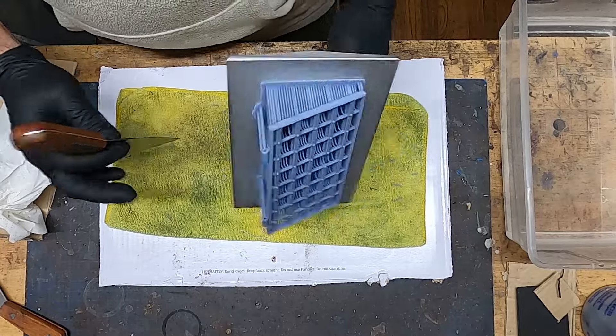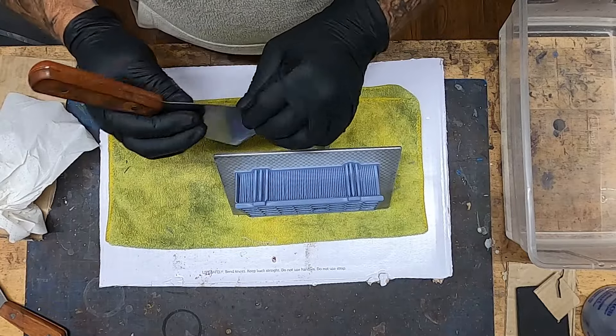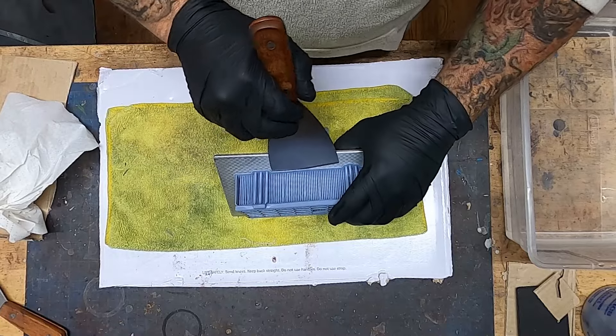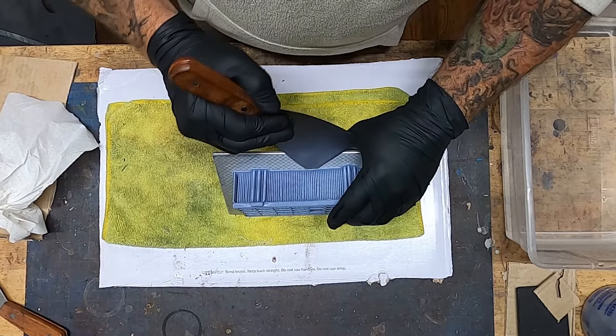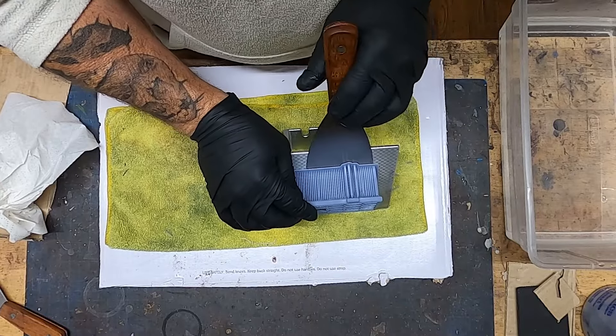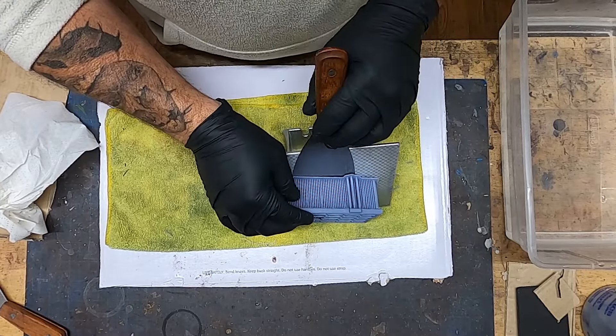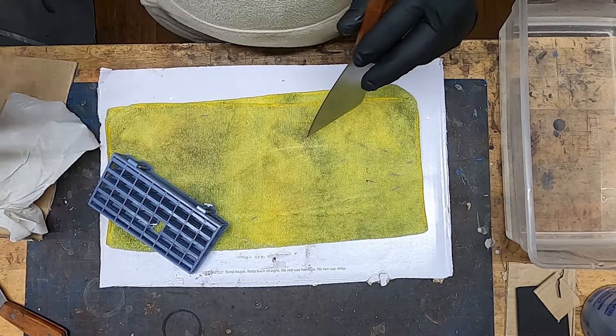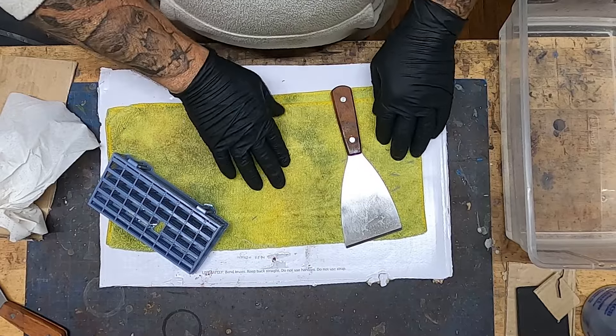When releasing it, you want to take your time and work your way through each little section, not forcing it. You want to maintain the prop without putting a bow in it or deforming it while getting it off the build plate.